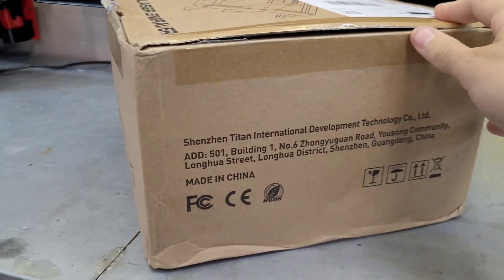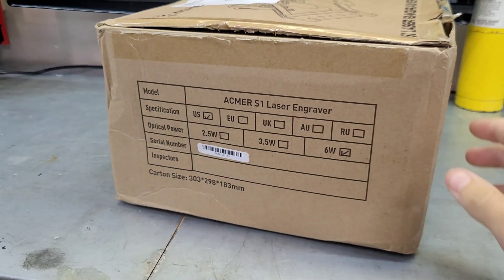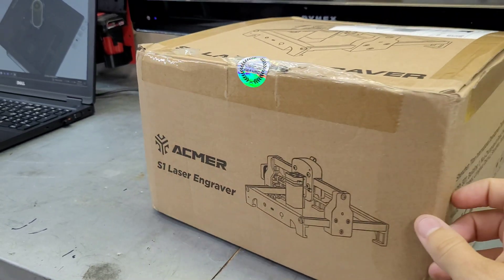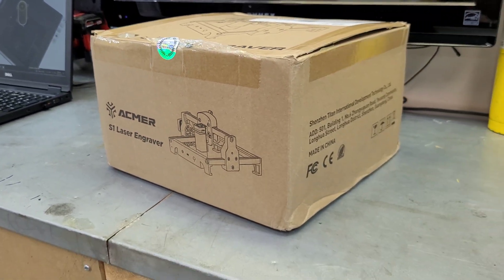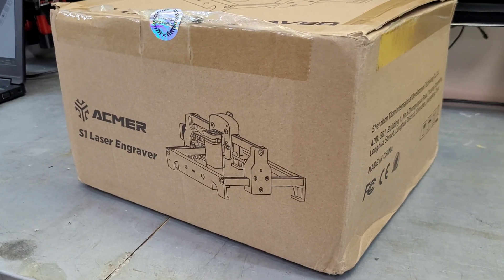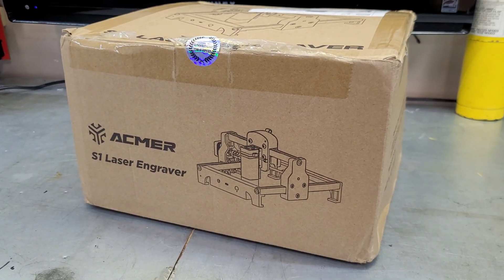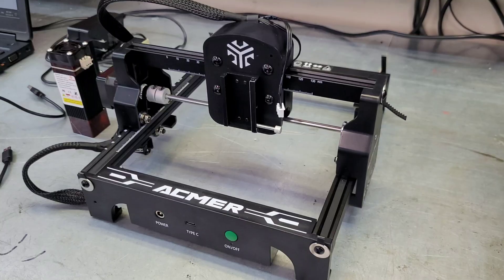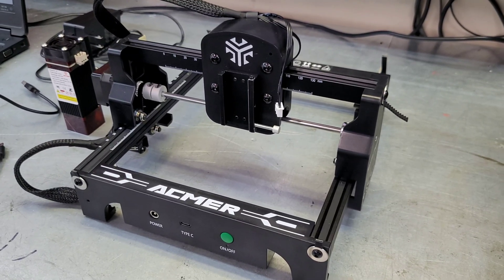But for today's video we're taking a look at the Acmer S1 laser engraver. This is a small six-watt portable laser engraver, really beginner friendly. If you are just getting into laser engraving and not sure quite where to start, this is going to be a decent option for you — really easy to set up, maybe even easier than the Longer Nano, which I thought was one of the easiest lasers to set up.